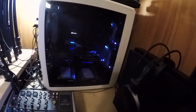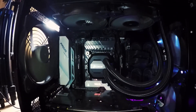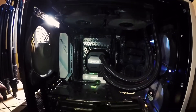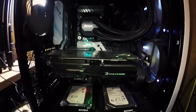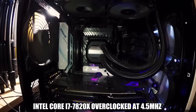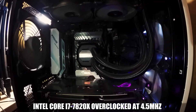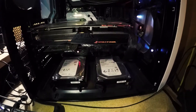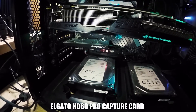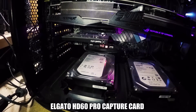The computer is where the bread and butter is. We have a Corsair water-cooled system, 16 gigs of RAM, a 1070Ti graphics card, and the CPU is an i7 7820X. We also have these dinosaur hard drives, and the Elgato HD60 Pro, which I use to capture when I'm either playing on PC or on my Xbox.